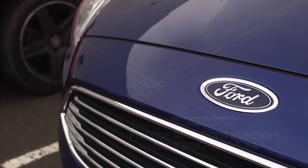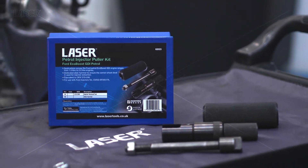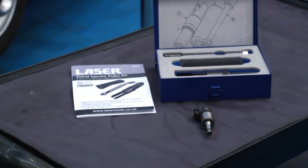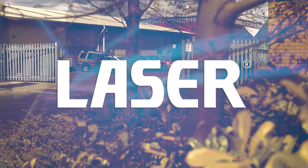Ford's award-winning range of EcoBoost engines are very popular and in addition to our engine timing toolkits and cam belt setting tools for these engines, Lasertools has now introduced an injector puller kit. This kit is specifically designed for the EcoBoost range up to the 2 litre version and is manufactured by Lasertools in Sheffield.